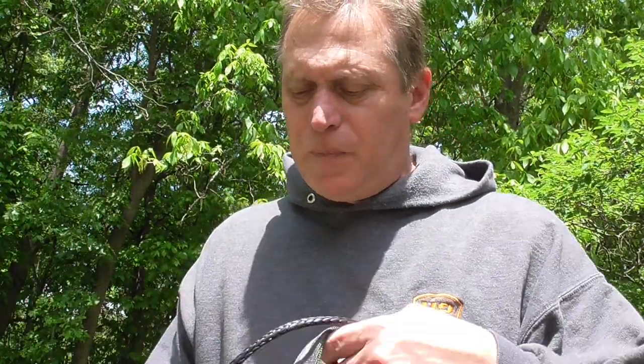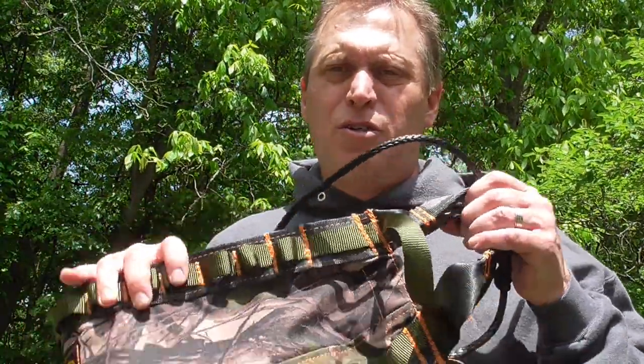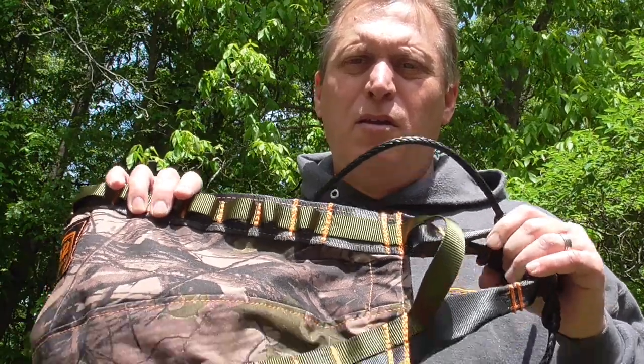Before you use your saddle or any piece of equipment, make sure you inspect it. For a saddle, look for any holes, tears, frays, or points that are wearing. If you have questions, feel free to contact me — I'm happy to give you my thoughts on what you're seeing. Always inspect your equipment. Climbing is inherently dangerous and ultimately you are responsible for your own safety.